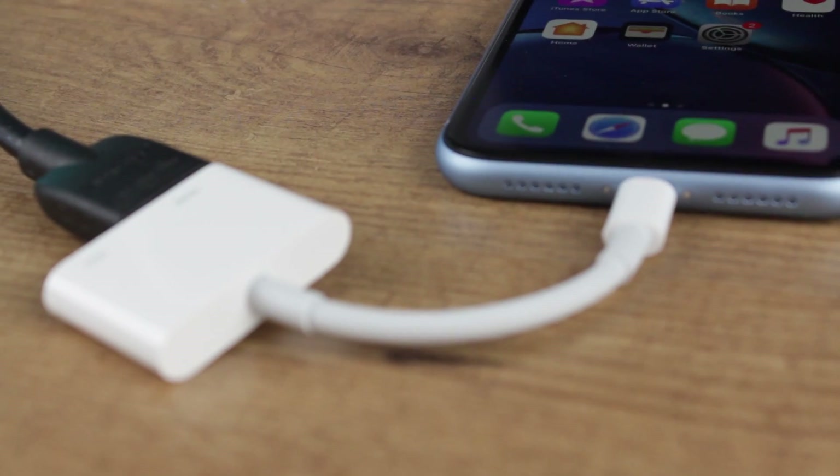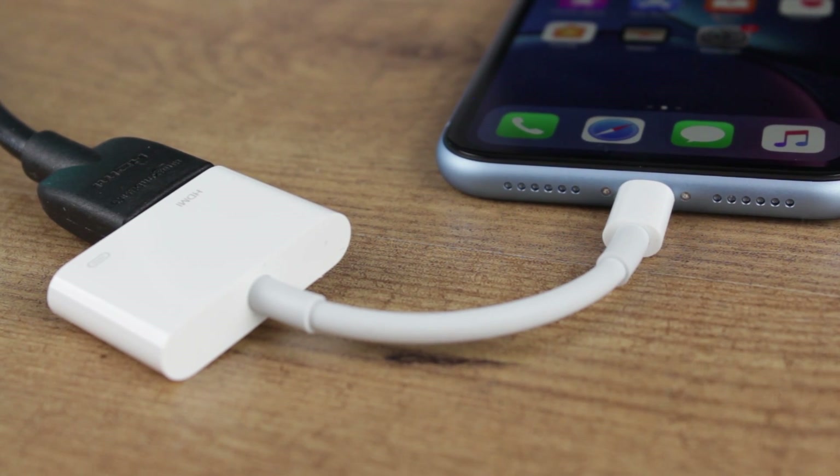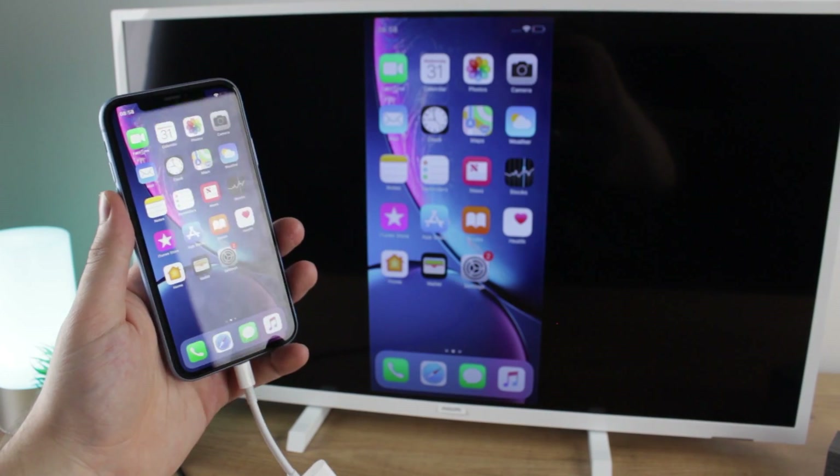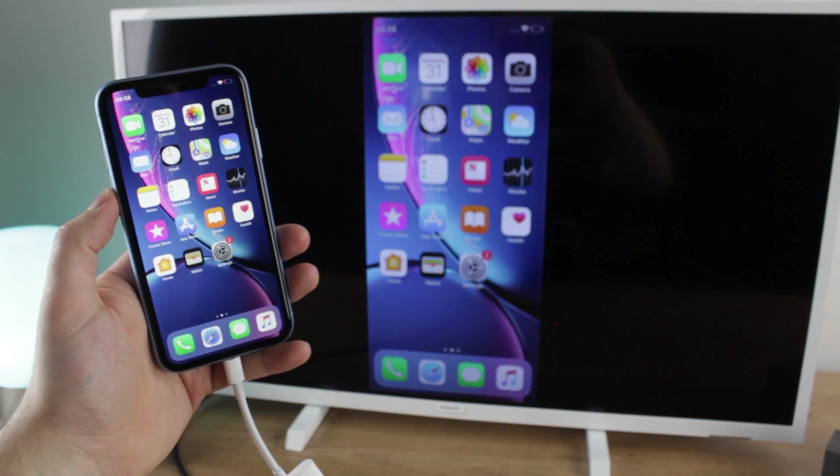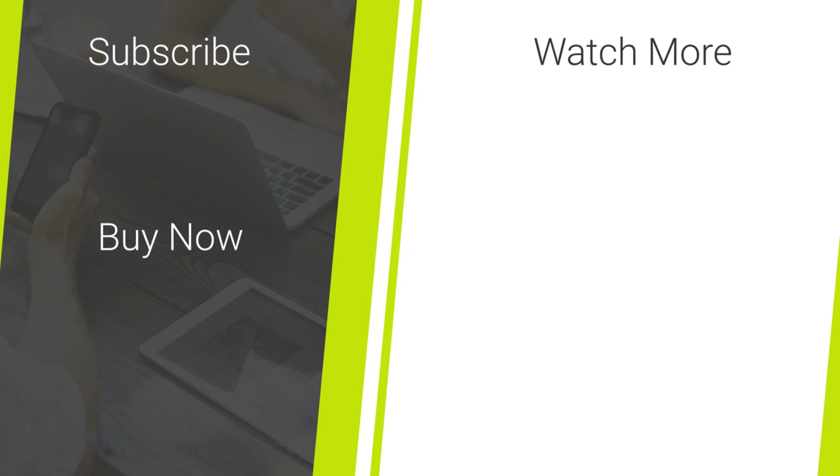While this may not be the only way to view content from your phone on your TV, it's certainly the best in my opinion, offering the easiest setup and most comprehensive experience possible. For more information on this amazing adapter please head over to MobileFun today. I'll see you next time!